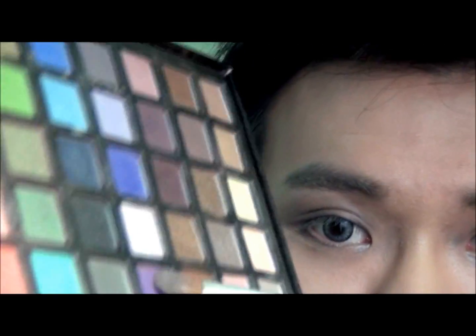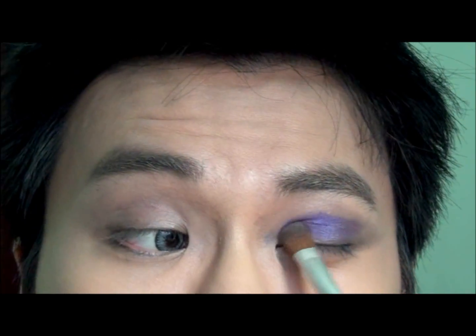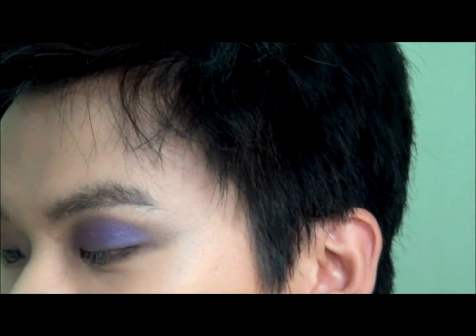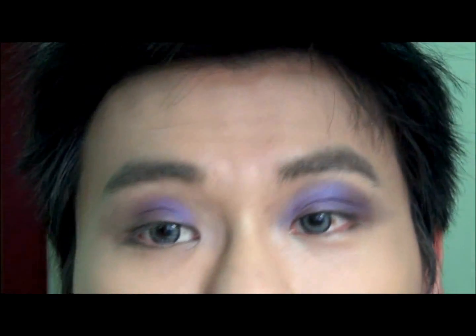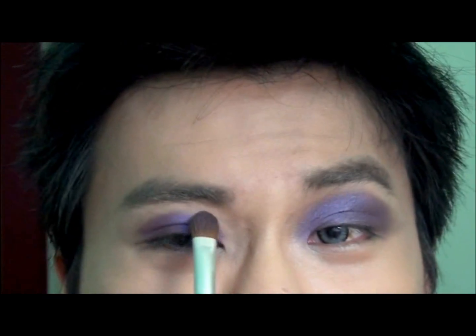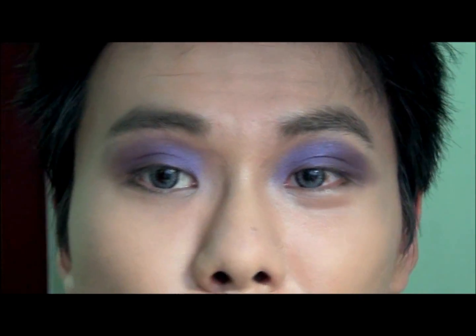Now take this purple eyeshadow and dab it on to the upper eyelid. You can see how bright the color becomes. If we hadn't applied the gel liner as a base, the color wouldn't pay off so much as it is right now. Do the other eye as well — you can see how beautiful the color is. Just use a circular motion, like a window wiper motion, and then we have these beautiful bright purple eyes on the upper eyelid.